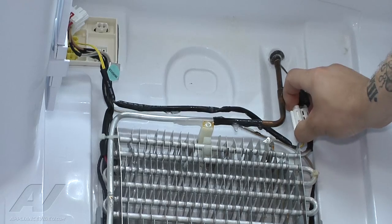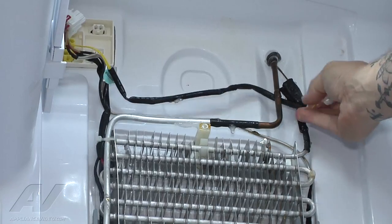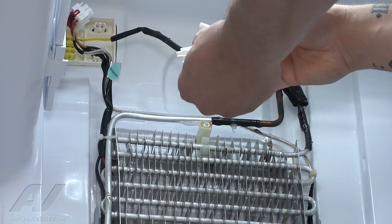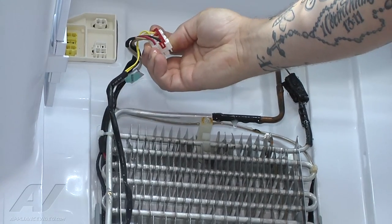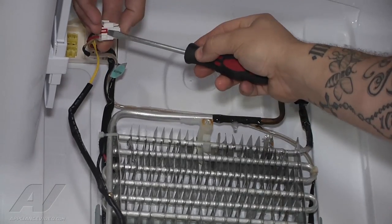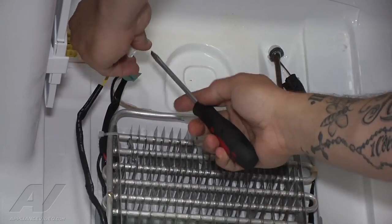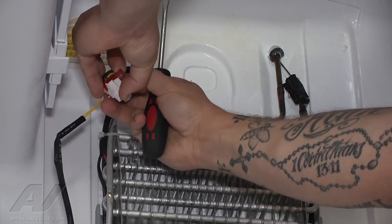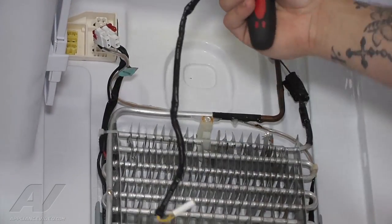Now we have access to our sensor. I'm going to pop it off the little bracket that holds it in place. The bracket will come off and then we will remove it. Our sensor will just kind of pop out just like that. Now we have to disconnect this from the other wiring harnesses — it's held in place by this red clip. So I'm going to take my flathead screwdriver, pop off that red clip, which will then allow us to remove our sensor completely.